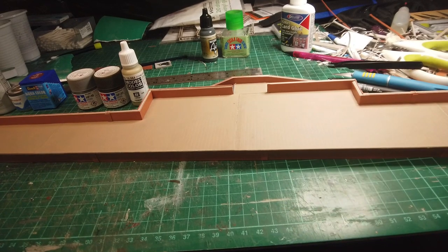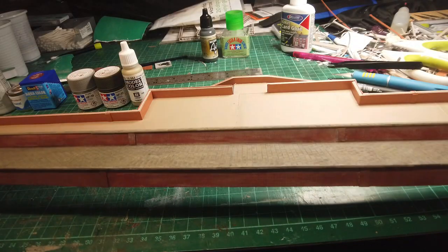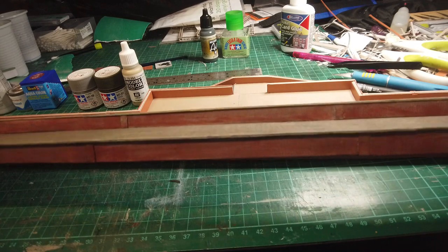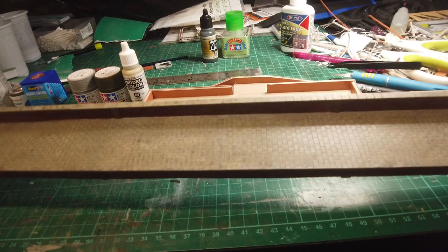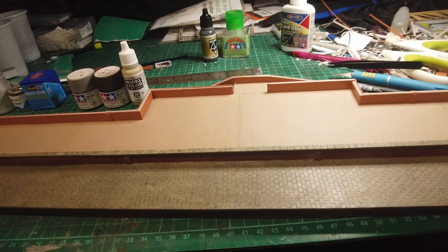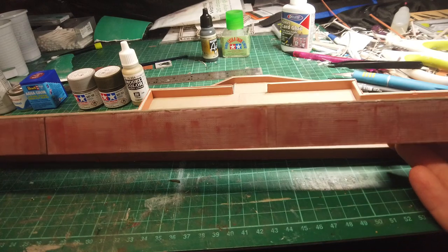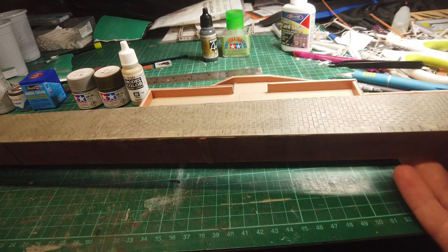So there is the complete piece of platform, and what we need to do now is transform it from this raw plastic card state to the same look and feel as Platform 2, which I've already painted up and been practising. If I just show you the back of it, you can get an idea of how that looks.